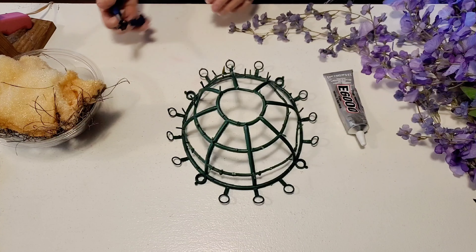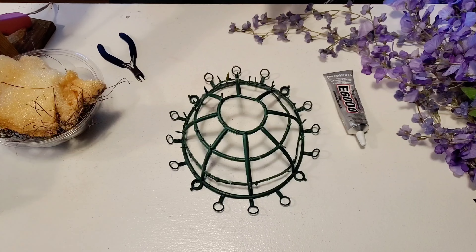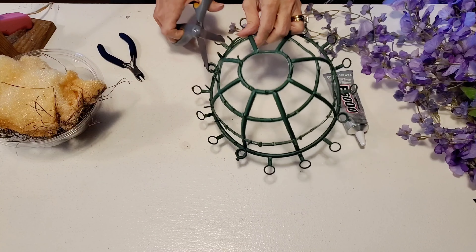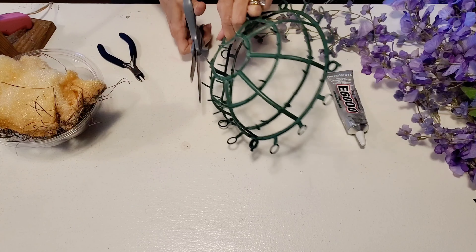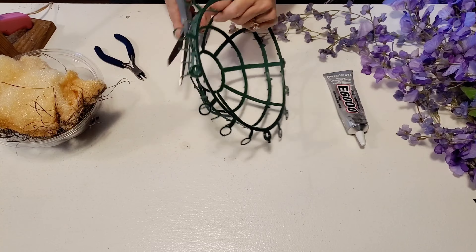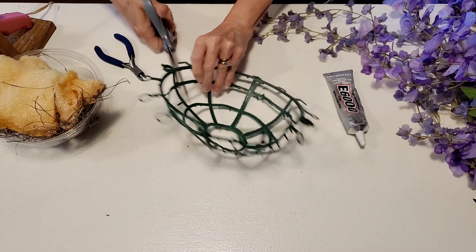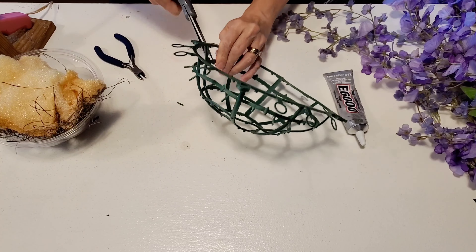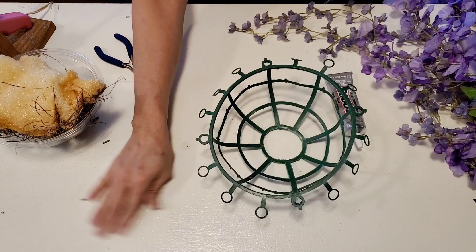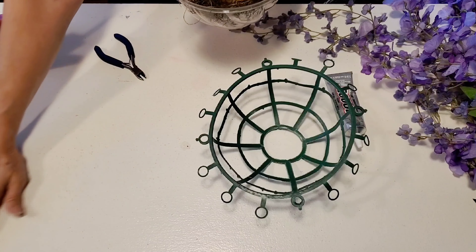Today I'm going to be making a beautiful spring floral hanging basket for outside. I have this green form here — it was a table centerpiece and I'm cutting off all these little pieces that flowers were attached to. I used those flowers to make my Easter cross, and as soon as I saw this form when I removed all the flowers, a hanging basket was the first thing that popped into my mind.